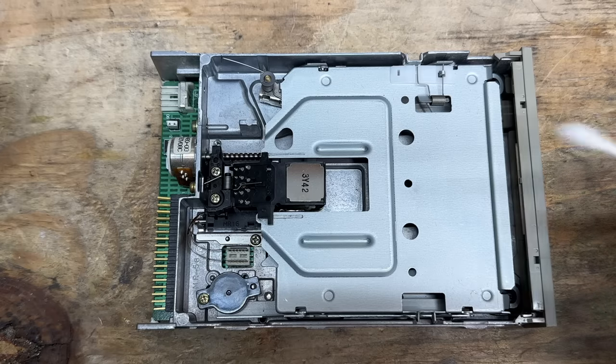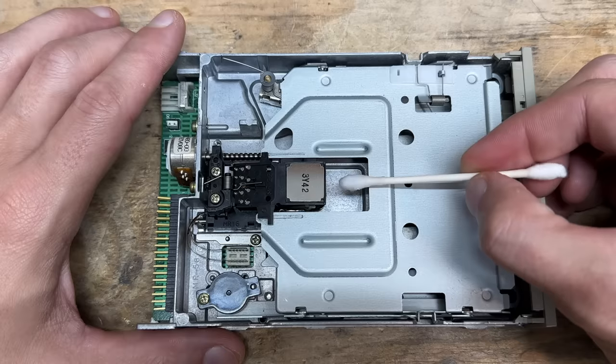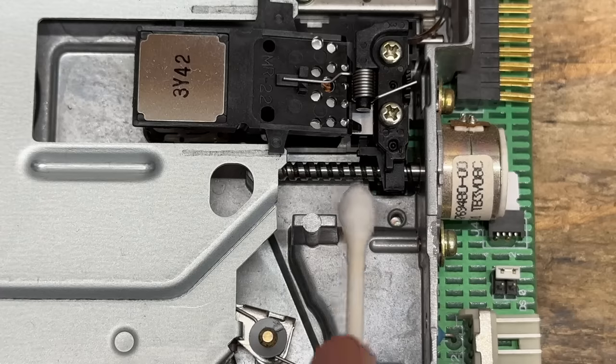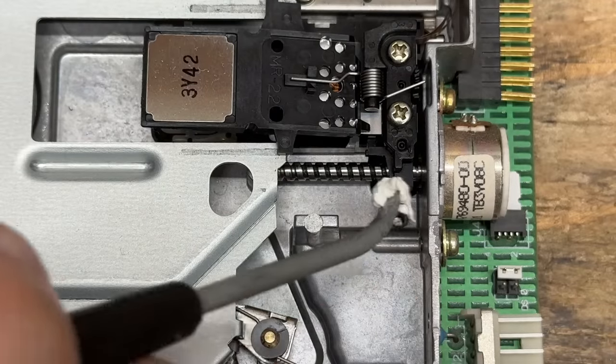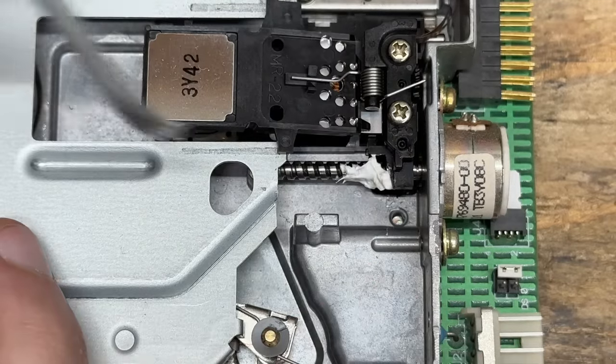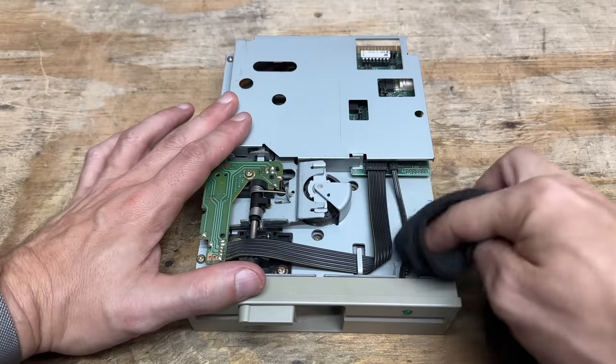We're decently clean in here. Let's just go over those heads. Not bad. Let's clean the old grease off that lead screw. Now let's get some new grease on there. And the 5.25-inch drive is an Epson SD600 — it looks pretty clean as well, just very minimally dusty. Most of that I can just get with a microfiber cloth.